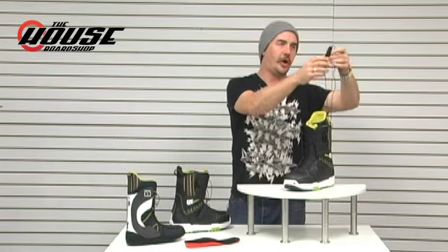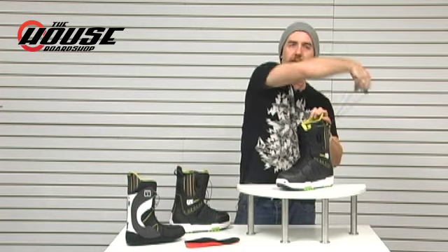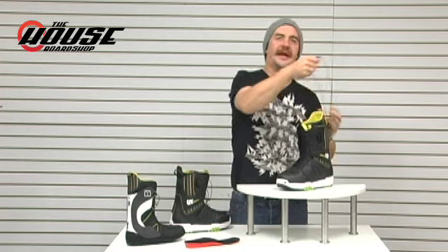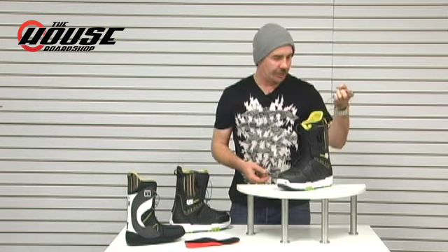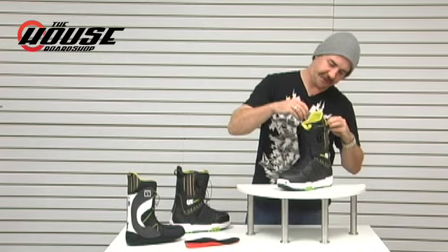Starting off, we've got speed zone lacing on the Motos and their lower end boots. They're going to use a single pole — they don't have the dual zone. They wanted convenience on this one, so you just do the single pole, push it towards the back of the leg, cams in the lock, stays that same tightness all day long. Really good durability with the speed zones too; I haven't had one issue with the three boots that I've rocked. By far the quickest in and out lacing system I have in the shop — super convenient, easy to use, don't have to re-tighten throughout the day.